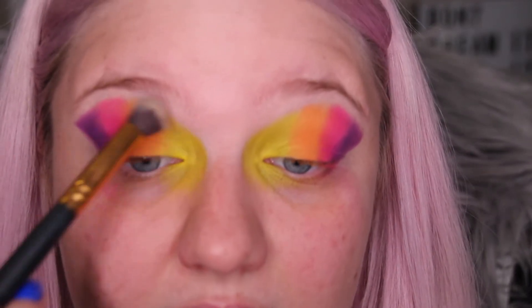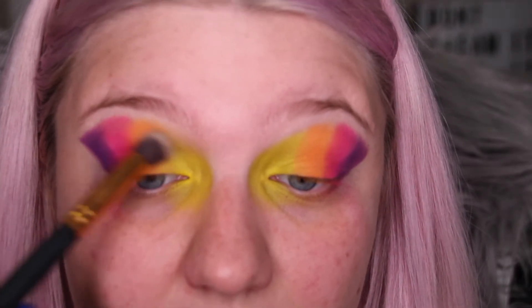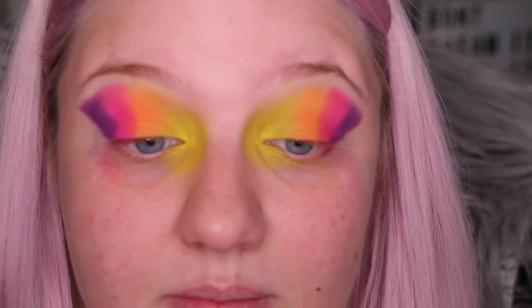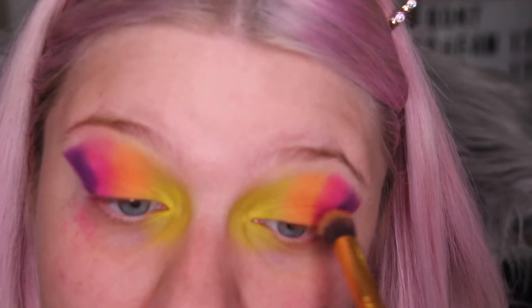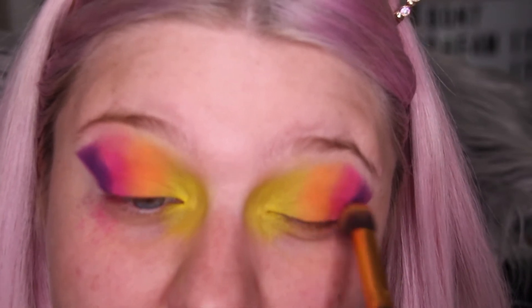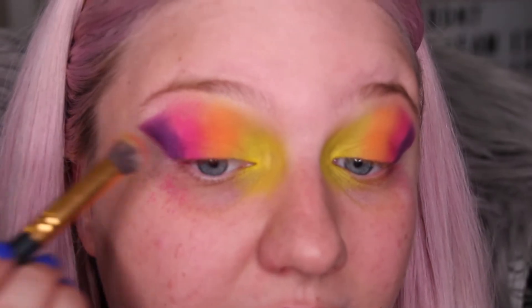It's looking pretty funky, so now I want to blend out a little bit. I'm going section by section, starting here and blending each color into the next. Don't be afraid to blend up to your eyebrows — we'll clean them up in a moment. I'm only touching where the two colors meet, just blending slightly into each other. This is all just about fun!